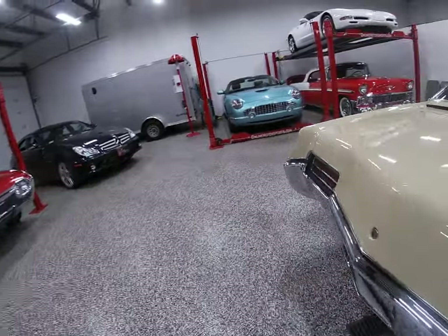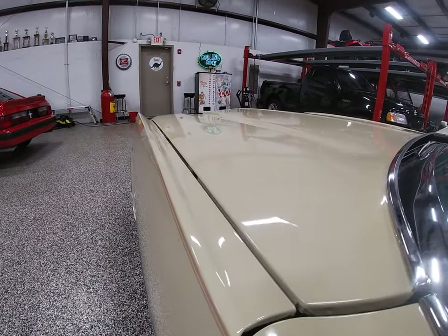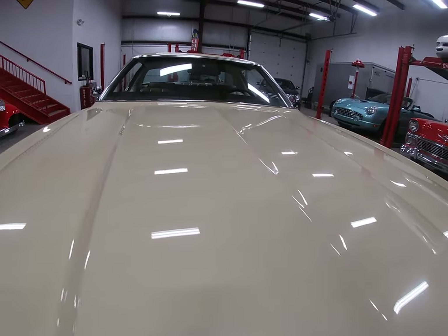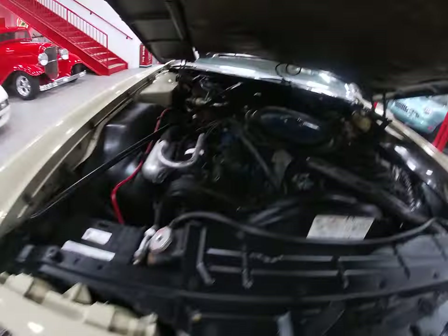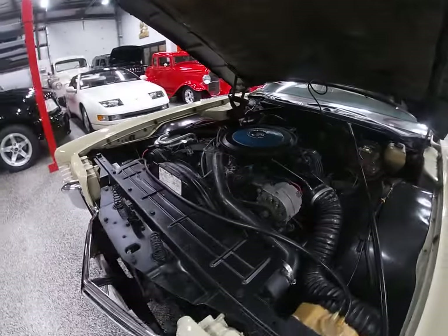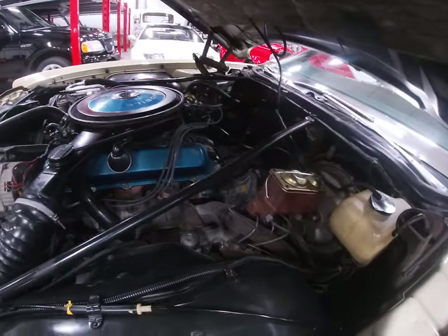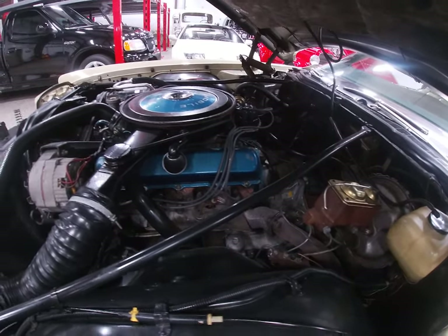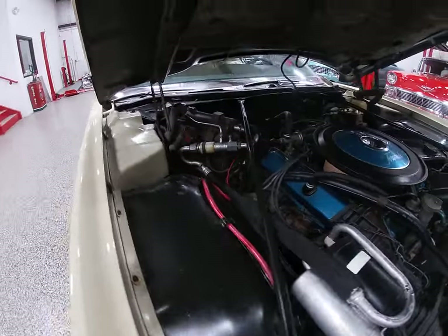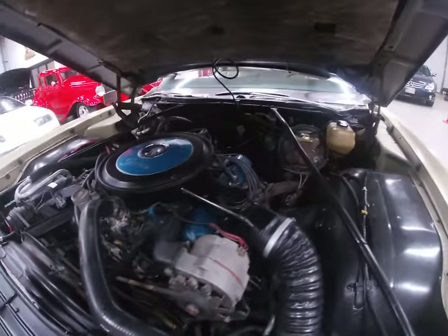Let me give you a shot of that engine compartment — that's the steak and potatoes of this car. Like I mentioned, this is the second generation Toronado, second body style change. The first model year with this body style was '71; this is the second year, and they made this body style for a three-year run. Under the hood, the original 455 big block V8. You can see there's a lot of room in the back of the engine bay because of the front transaxle being a front-wheel drive car. All the stuff underneath is basically the way it should be from the factory — nobody's gotten in here and re-engineered under the hood, which we like to see.